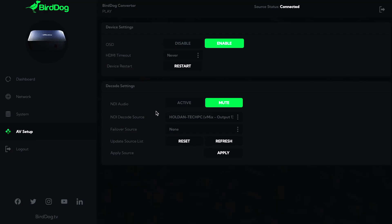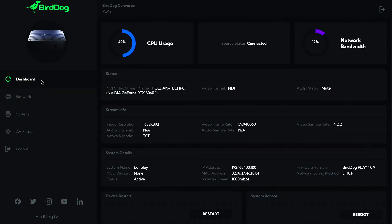Following the rollout of firmware across the rest of the range, Play features the new BirdDog user interface which shows the essential system statistics including active connections, current bandwidth usage, and network traffic — all without having to log in.